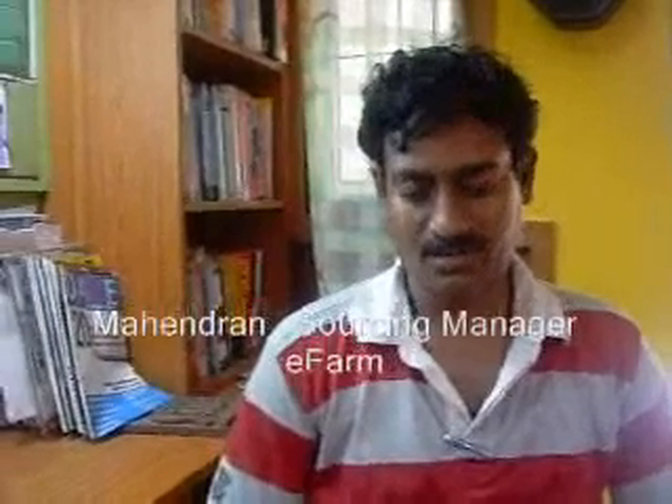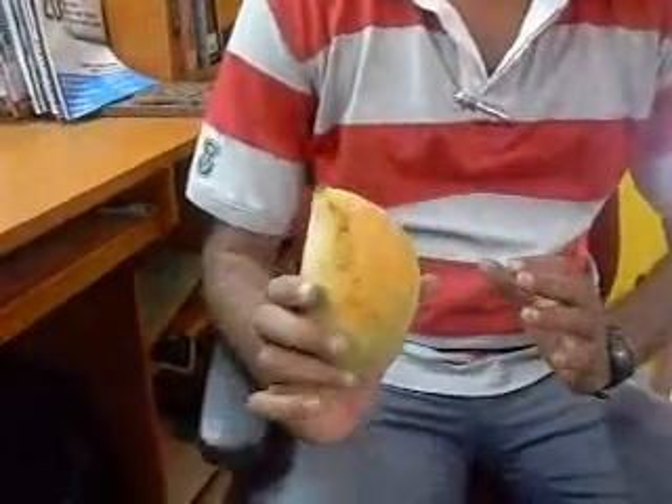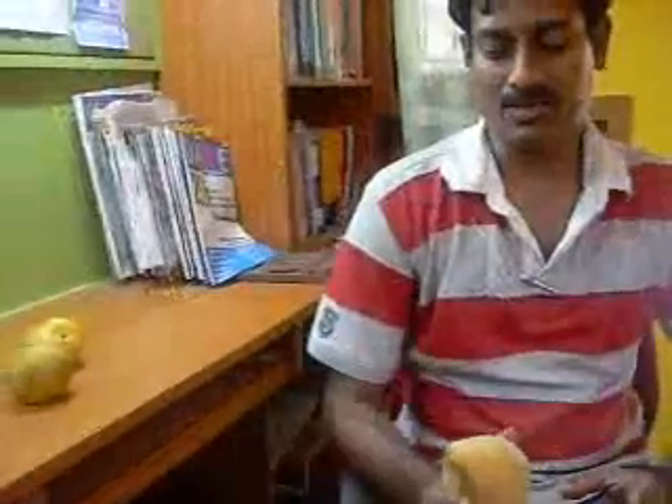I want to explain how to select mangoes. Nowadays mangoes are ripened in two ways: naturally and unnaturally. About 90% of mangoes are ripened using chemicals, and people are not aware how to select good mangoes. So I will give some tips to select good mangoes.